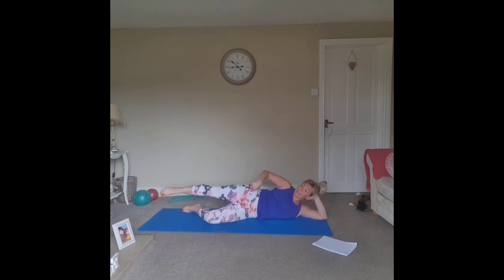Take the leg slightly behind the body so you feel the stretch through the front of the hip, and circle for six, five, four, three, two — change direction for six, five, four, three, two, and one.